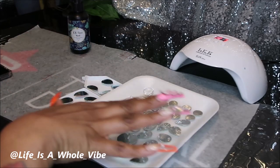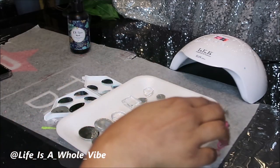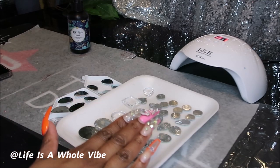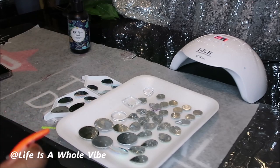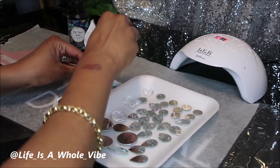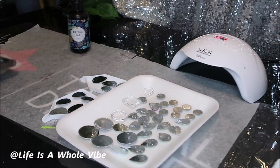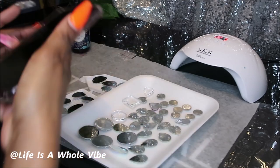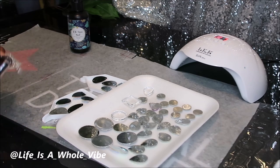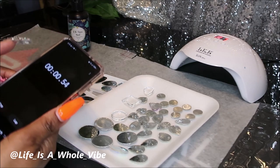I believe I have about 45 different gems here, and I have everything flipped over. I've wiped them off gently with a little bit of alcohol just in case the grease from my hands got on anything. I'm going to set a timer on my cell phone to time myself exactly to see how long this whole process is going to take — and it's not going to be long at all.